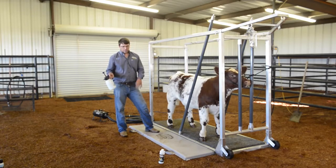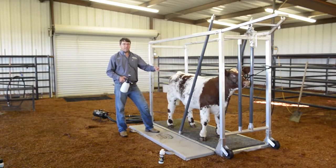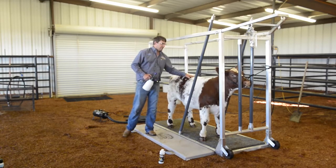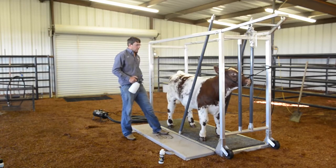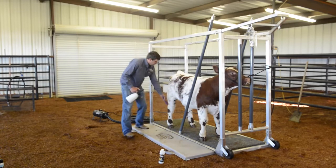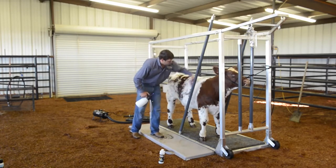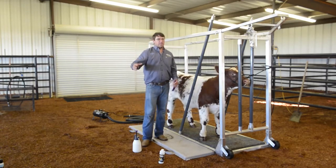One last thing on Pro Sheen — I like to use it twice a day generally. In the morning after we've rinsed, and in the evenings we'll get our calves back up, sheen them real good, and work the hair by blowing it. After that, before I kick the cattle out to their runs at night to eat and for bedtime, I'll just take a light coat of sheen, comb it in — a very light coat. I won't brush or blow it in, just comb it in, kick them out, and let it air dry.